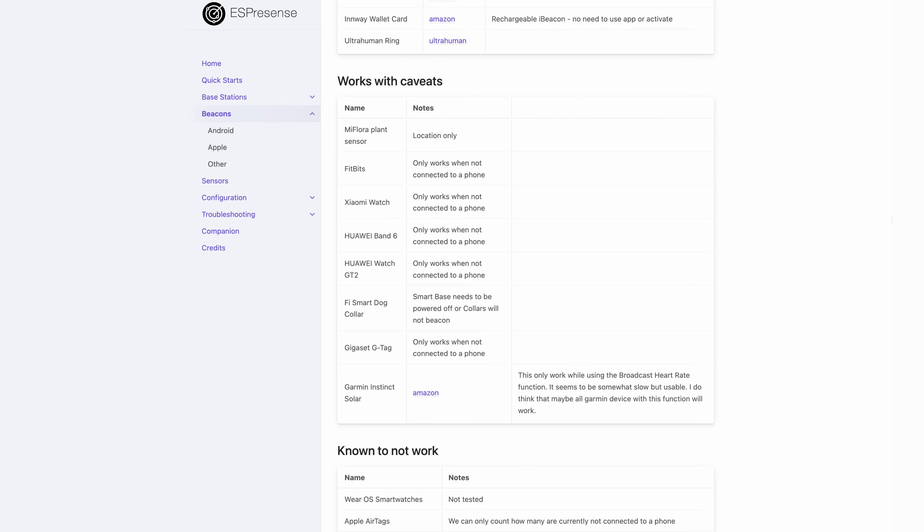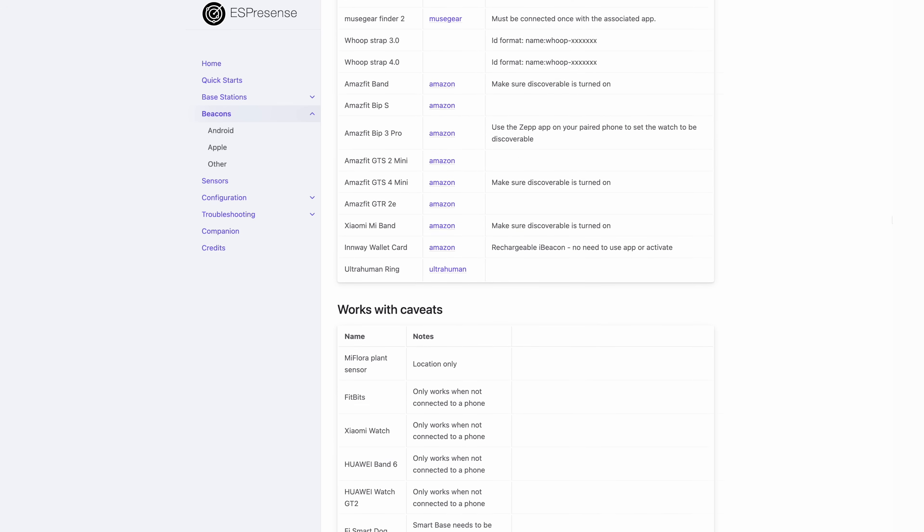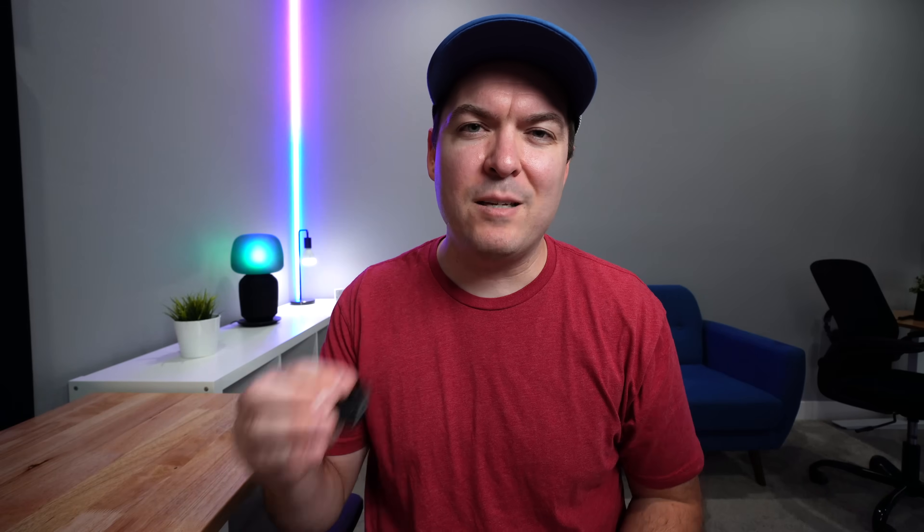A lot of people are asking if it works with Apple's AirTags and unfortunately it does not work with AirTags. There's a whole list of things it works with and does not work with and I'll link it down below. You can get some little Bluetooth trackers similar to what I put on Luna, but yeah, it's just annoying.